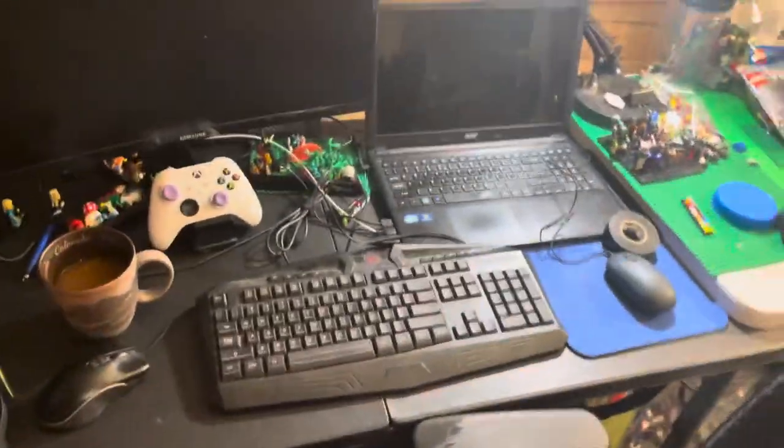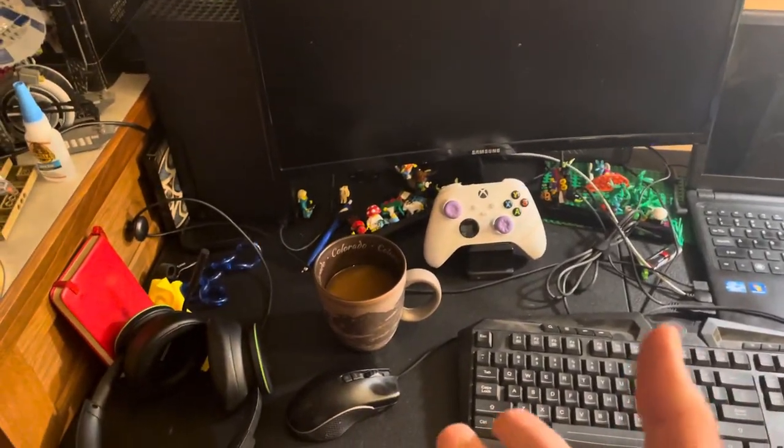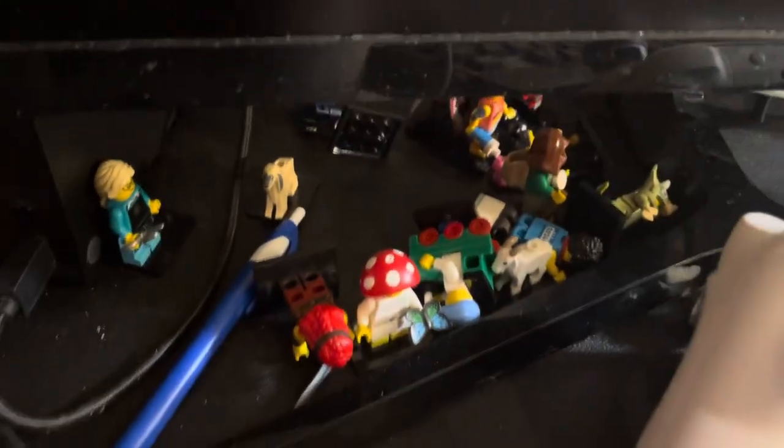This is my kind of computer editing setup. I got a new laptop, my Xbox — important — a coffee of course. The complete setup, Series 25, that has been knocked over from moving so many times.